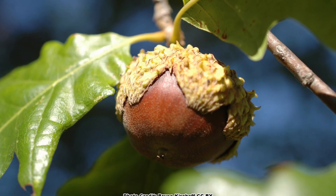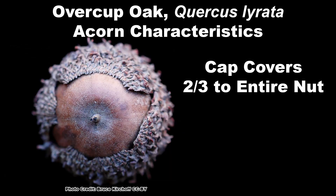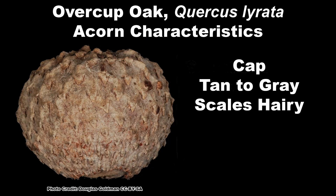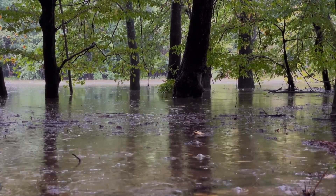Overcup Oak acorns are quite distinctive. They are from one half to one inch long, squat and rounded, with two thirds to the entire nut being covered by a grayish to tan cap with hairy scales. This makes the acorns buoyant, allowing them to disperse with flood water.